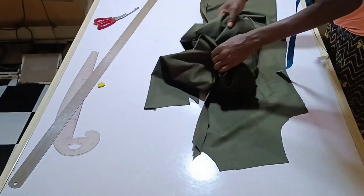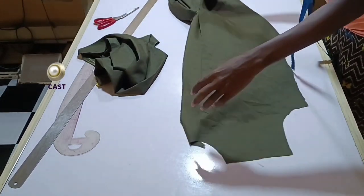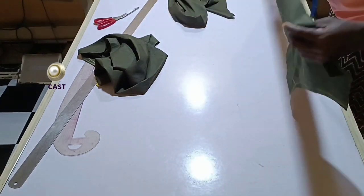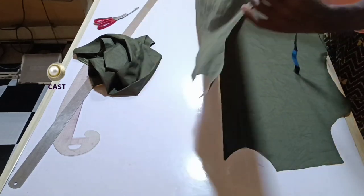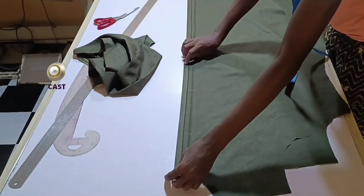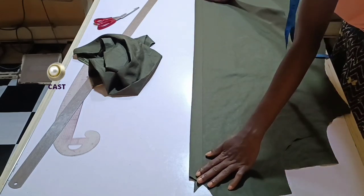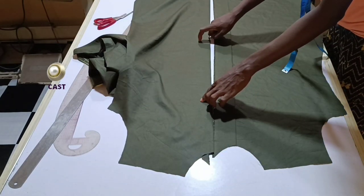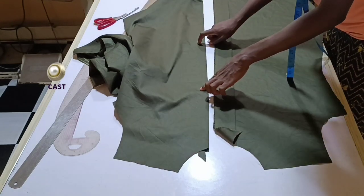The next thing is to take the front pieces to the ironing table to work on the placket allowance. We have two pieces for the front. You're going to fold in half an inch and then refold one inch. I'm going to use the iron to do this. This part is for the right side of your shirt — the right side is where you're going to have your buttons.